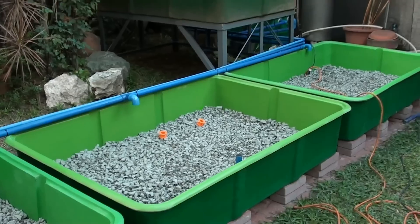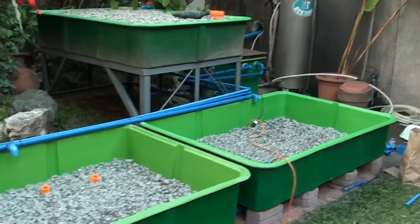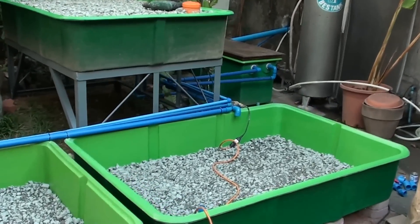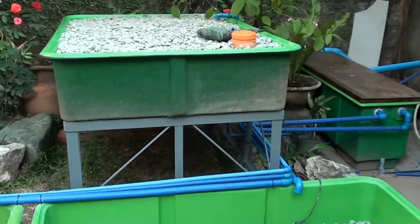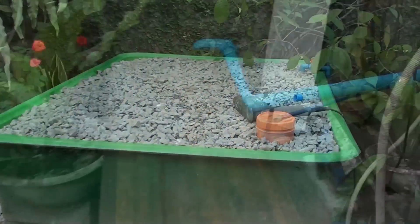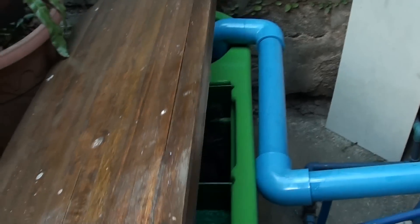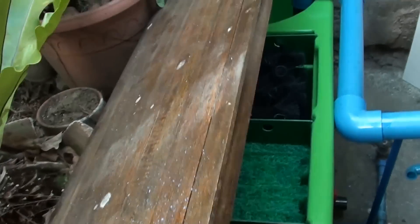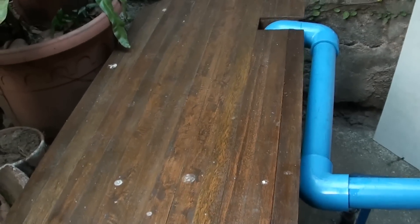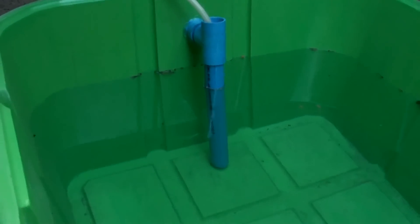Let us look back at our system with an indoor fish tank and an outdoor growing system. This system has 3 floating raft grow beds and 1 gravel bed. It also has a filter module which is connected to a fish tank. The fish tank of this system is located indoors.